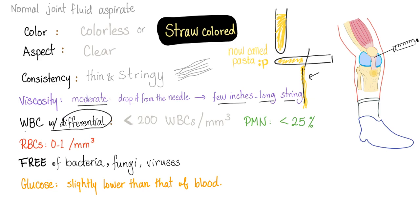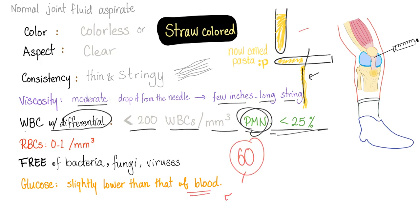White blood cells with differential: the normal white blood cell count in this sample should be less than 200 per cubic millimeter. How about neutrophils? PMNs — neutrophils, basophils, eosinophils — should be less than 25 percent. If they are like 90 percent, think septic arthritis. Normal red blood cells should be non-existent or one per cubic millimeter. The sample should be free of bacteria, fungi, and viruses. Glucose should be slightly lower than that of the blood — so if blood glucose is 60, the joint fluid should be around 40 to 50.